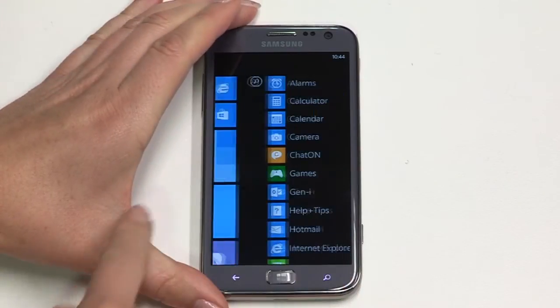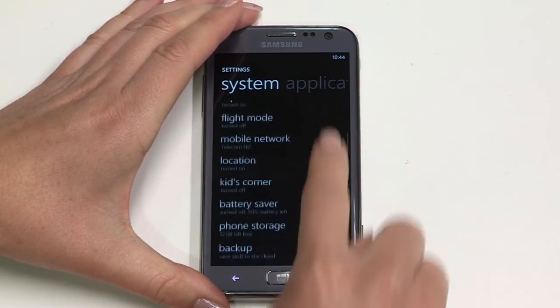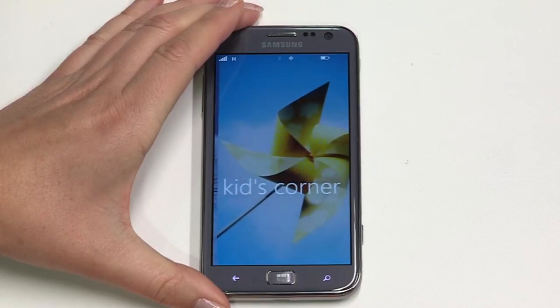Next I'm going to cover some handy apps on your ATIV S. Smartphones are irresistible to children but letting them play with your work phone can be risky. Your ATIV S takes all the worry out of it with Kids Corner. This is an app that contains only the things you want your children to play with, removing the risk of important information being accidentally misused or deleted. From the home screen swipe left for the apps menu and scroll to settings. Now scroll to Kids Corner and tap next. Follow the on-screen instructions for setting up child-friendly content. Children can then access Kids Corner by swiping left from the lock screen.